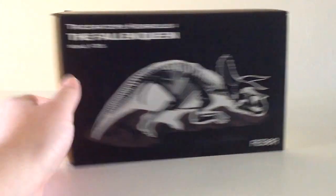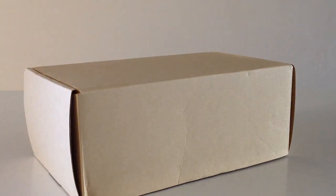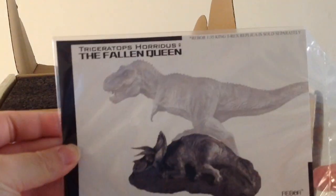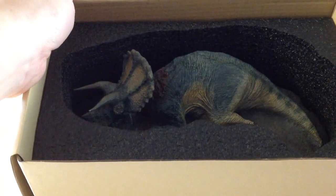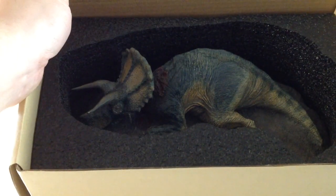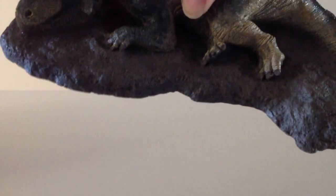Let's go ahead and get this out of the box and take a closer look. Inside you get the cardboard box, as we always do with the Rebor stuff. There's a card that demonstrates how you do this — it shows you the King T-Rex on top of the Fallen Queen. Interestingly, they didn't put a plastic cover over the dinosaur; it looks like it's just sitting in there. But I guess it's okay — it looks fine.